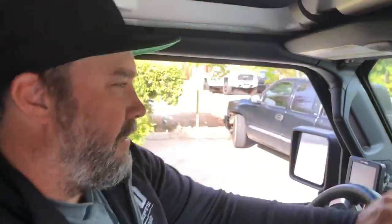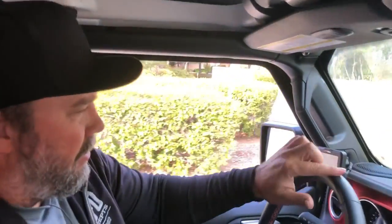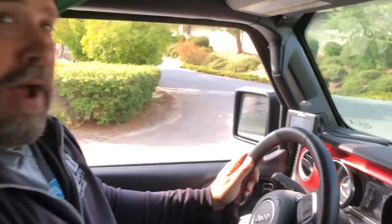Alright, so this is the first official test drive on John's JL and this is a diesel. I always like to hit the speed bumps and it is smooth. So, 40 inch tires, 1 ton axles, nice and quiet, smooth, one finger on the steering wheel. We'll pull this thing up on the hill here and do a quick walk around and show you what we got going.